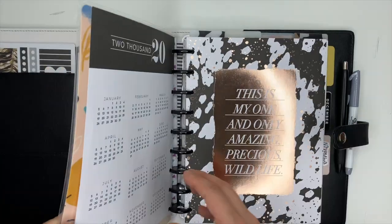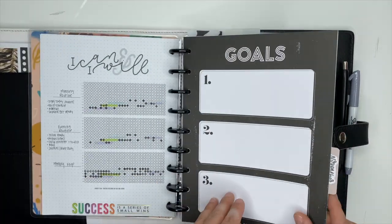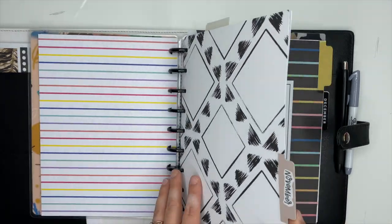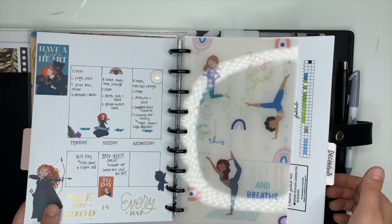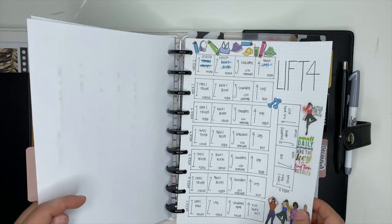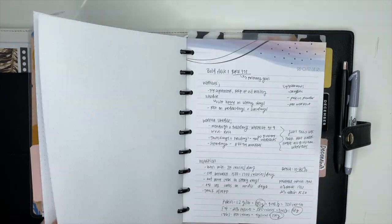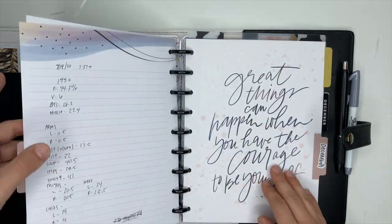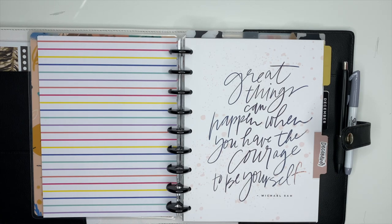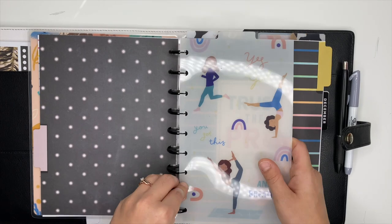Here's what I'm changing. I'm going to leave this goal section — I think I want to use that for 2021, so I'm just going to leave it in here. This is my November health and fitness section, which is pretty much obsolete. I did not do it. So we're going to take that whole section out of there and set it to the side. This will be for December for my health and fitness section.